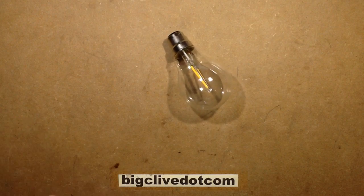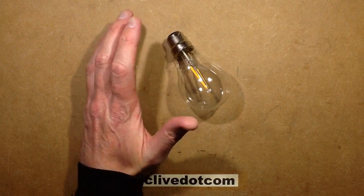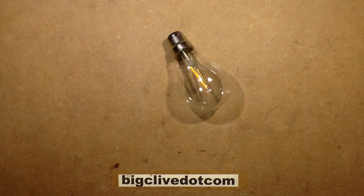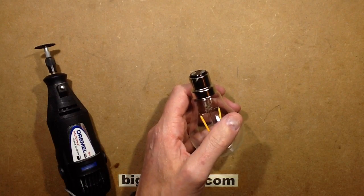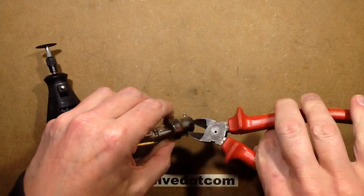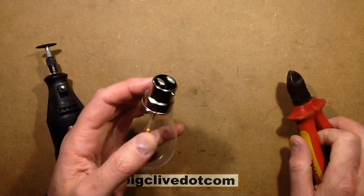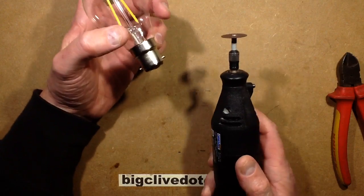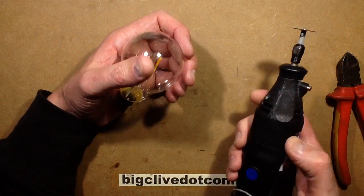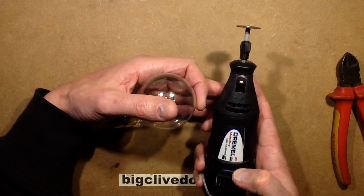So I thought it'd be quite interesting to open it up. Unlike the ones with the Edison screw base, it's quite hard. With the Edison screw base, I can get my snips and just nip my way in by going onto the thread, but this bayonet cap base doesn't really have a facility to get the snips onto something, so I'm going to use the Dremel. Warning for noise.